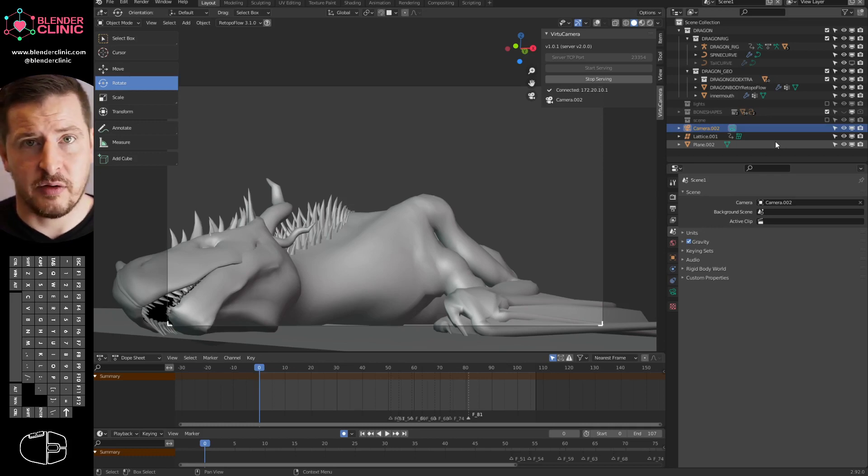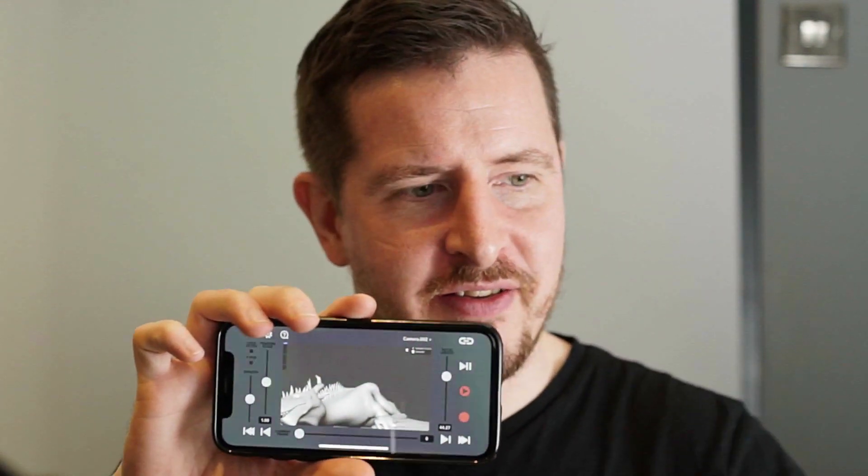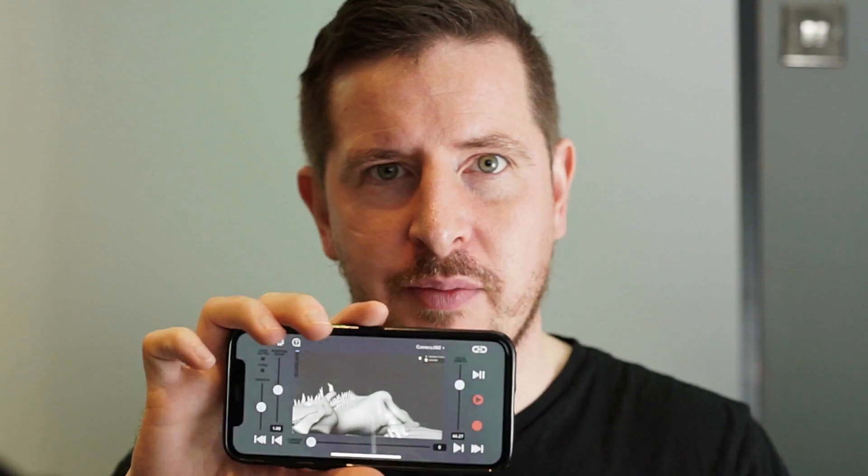This is a scene I was working on last night. I've been animating this dragon for a short film. So this is the interface, and if you click right there, then suddenly we're seeing through the Blender camera.